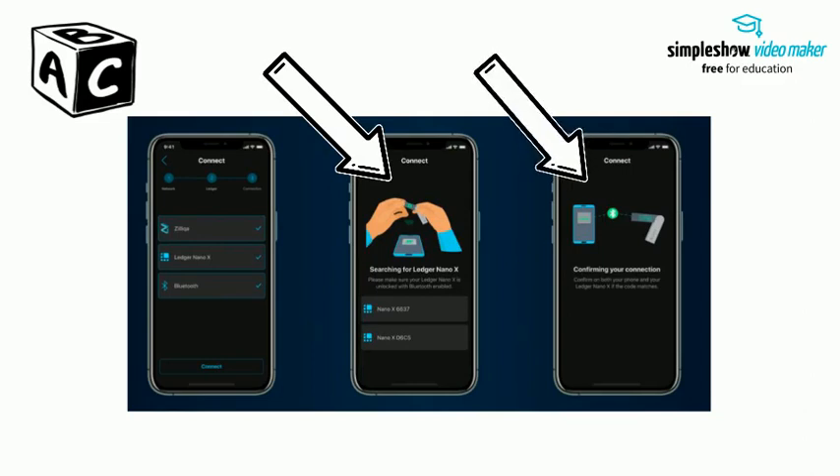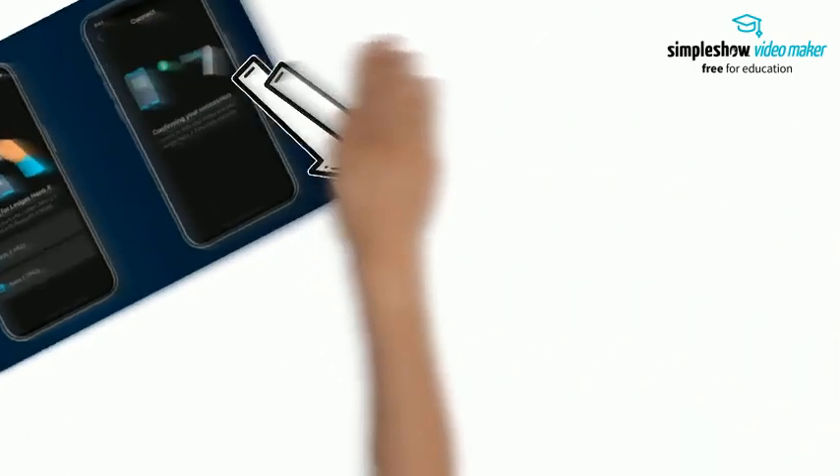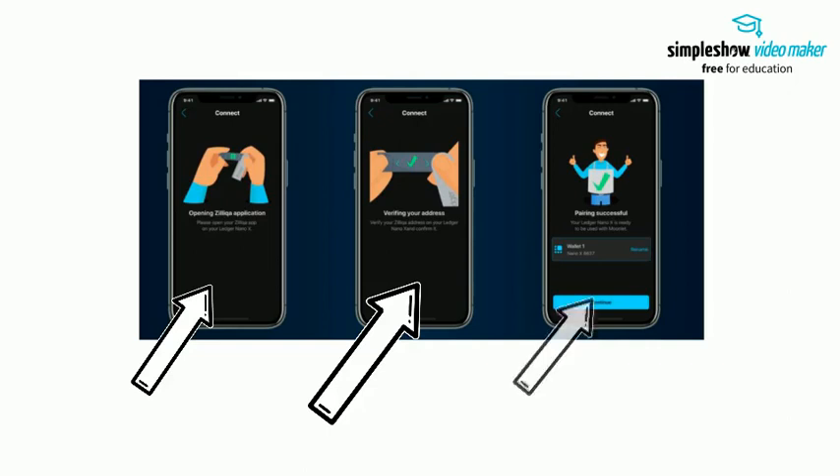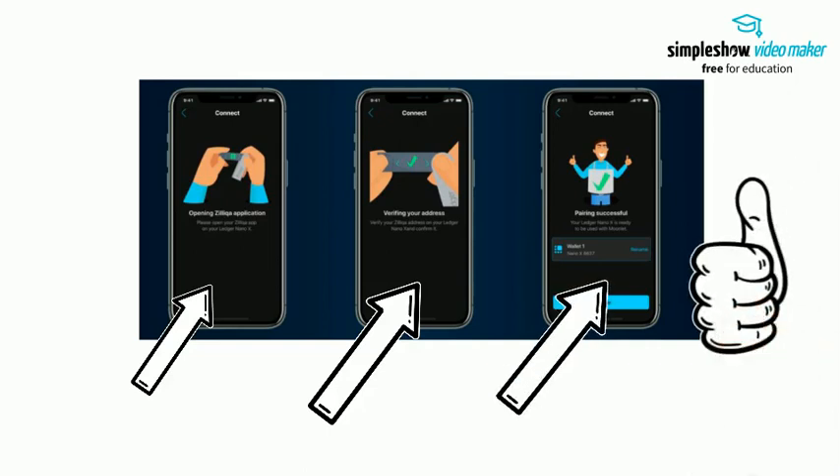Confirm on both your phone and your Ledger Nano X if the code matches. Please open your Zilliqa app on your Ledger Nano X. Verify your Zilliqa address on your Ledger Nano X and confirm it. The Ledger Nano X is now ready to be used with Moonlit.